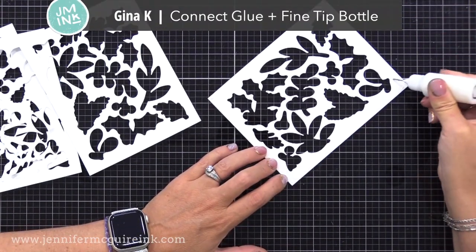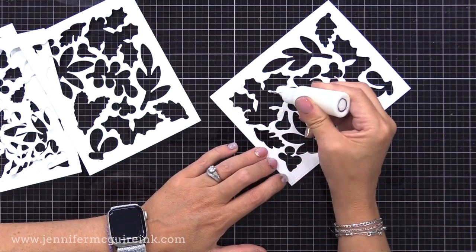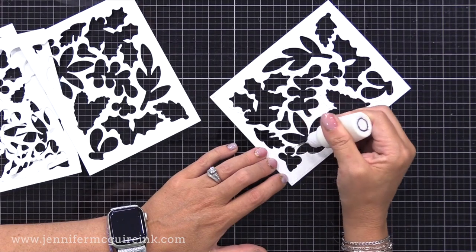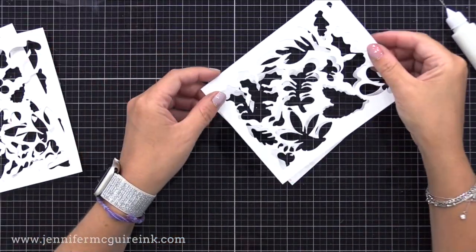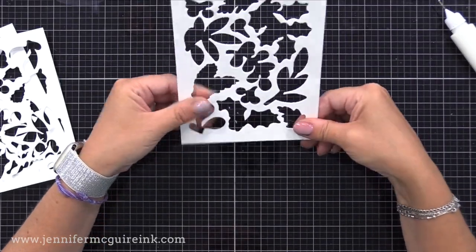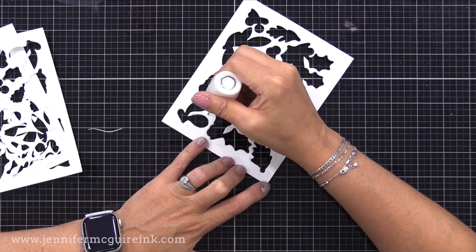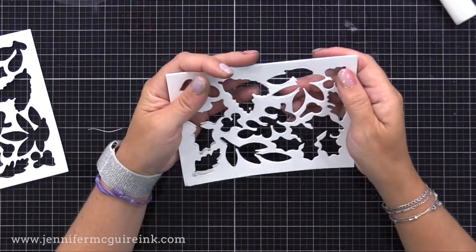I'll repeat this process on the different backgrounds. Now we need to glue these backgrounds together. I'm using a liquid adhesive and going around each of the openings. You want to make sure you put adhesive around each of the openings so that none of the shaker bits fall out. I'll place another one of the die cuts on top and I'll end up gluing all four of those layers together so we have nice dimension. You could do less layers or more layers. I'm doing four because the shaker bits I plan to use have a little dimension to them and I want room for them to move about.